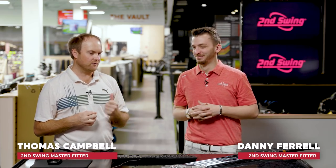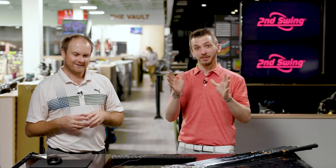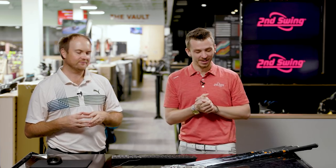Hey golfers, it's Thomas Campbell and Danny Farrell. We're both master club fitters at Second Swing Minneapolis. Blades — they're hard to hit. They are. They're not for everybody. But when you hit in the sweet spot, they feel incredibly good.